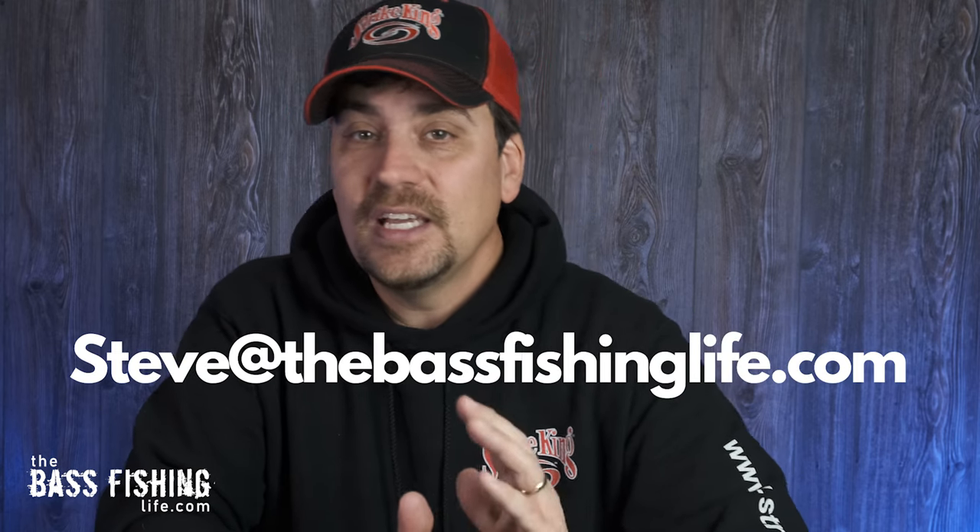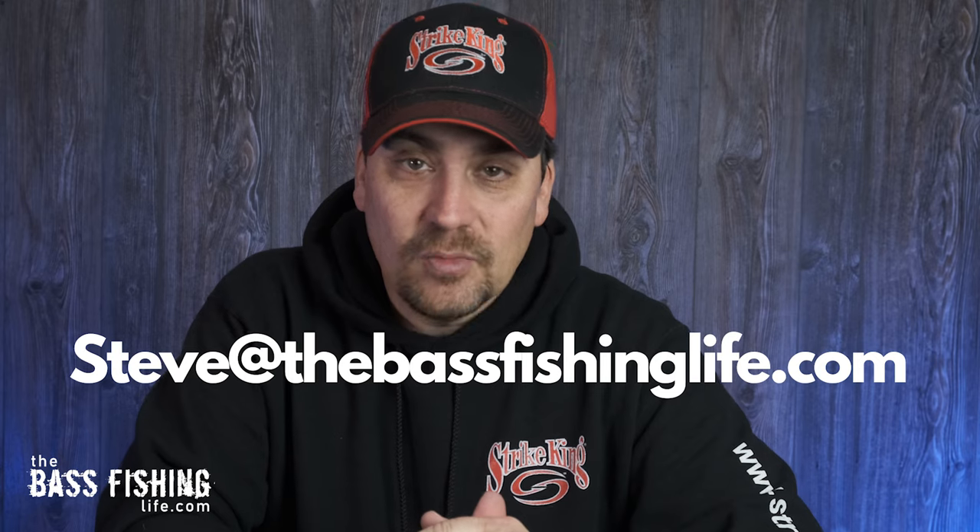I hope you found this interesting. Shoot me any questions in the comments down below, or you can email me at steve@thebassfishinglife.com and I will get back to you as soon as I possibly can. I look forward to putting these through the paces next season to see how these rods and reels hold up. Don't forget to go out and encourage someone today — you never know how you might just change their life. For the Bass Fishing Life, I'm your host Steve Rogers.